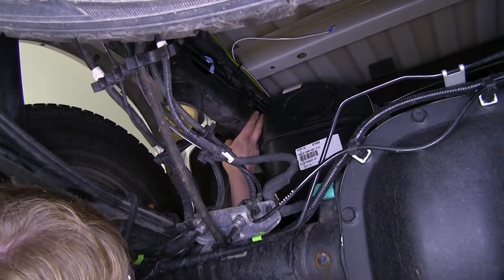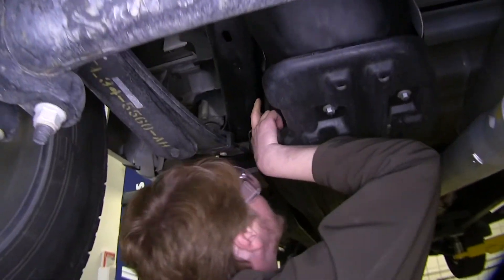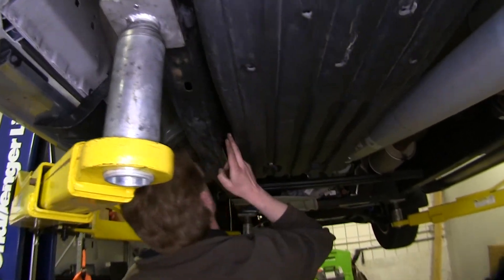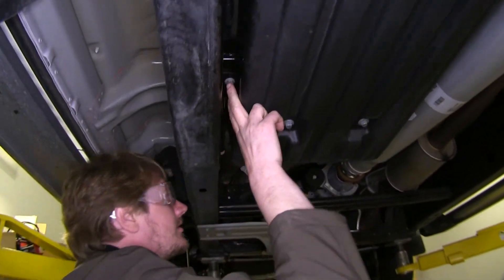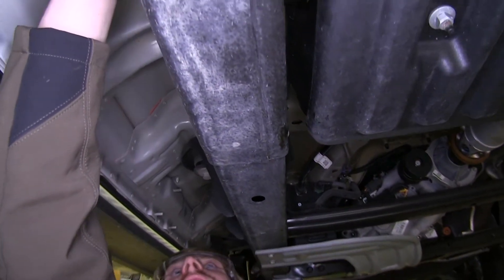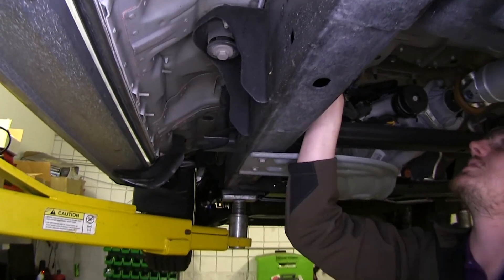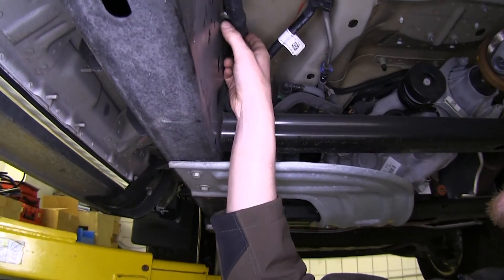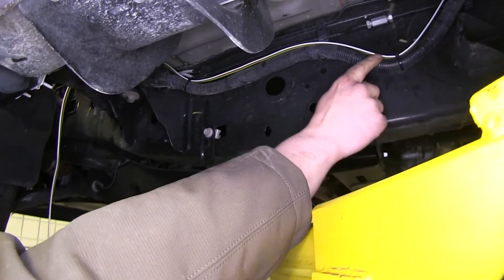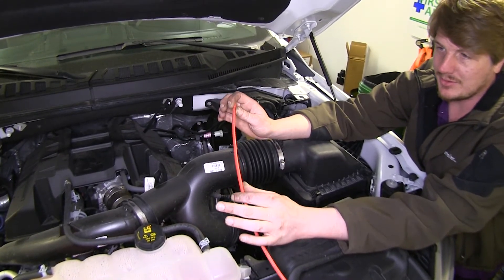We continued running our wire down our frame rail, following that factory wiring, staying away from any moving objects such as your steering and suspension components, and any excessively hot objects such as your exhaust. When we got to the gas tank, we did have to go around the frame rail just to get it to go up. We stayed on top following the wire where it goes over the frame rail on our factory wiring. We now need to get our wiring from underneath up into our engine compartment and then routed to the front of the vehicle.